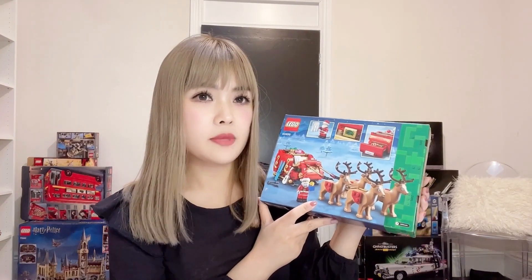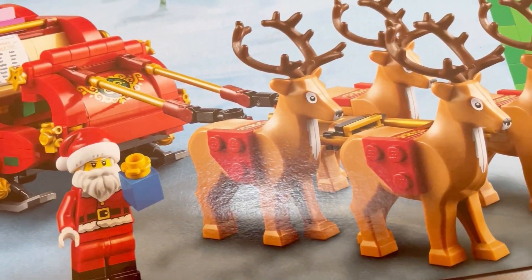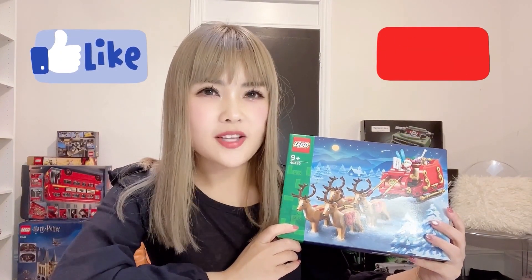We can see the main components making up this set are the reindeers, Santa's sleigh, the Santa minifigure, and lots of little presents.